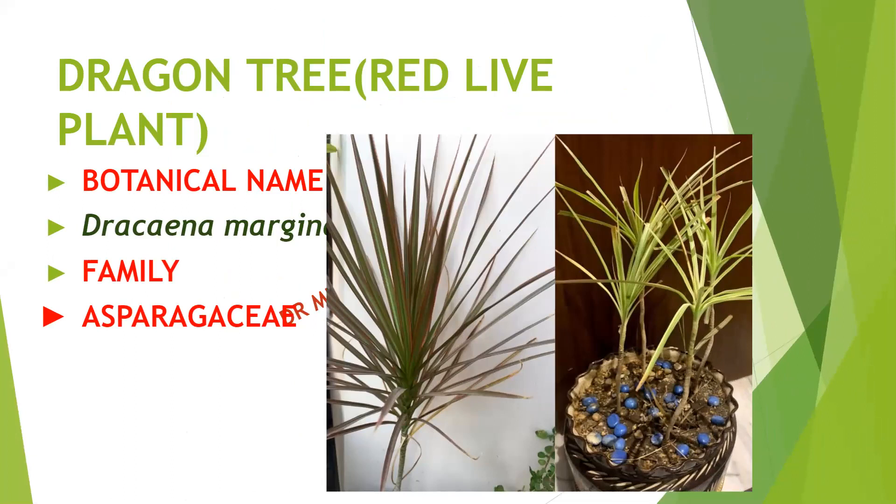Dragon tree — very beautiful to look at. This is a red-leaved plant, botanical name Dracaena marginata, family Asparagaceae. Easy to maintain. We can water this plant once a week and it does not require much maintenance.